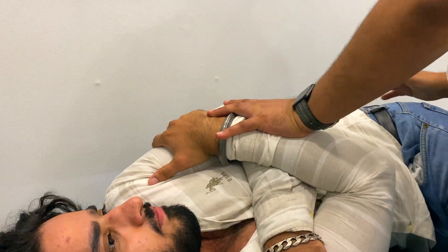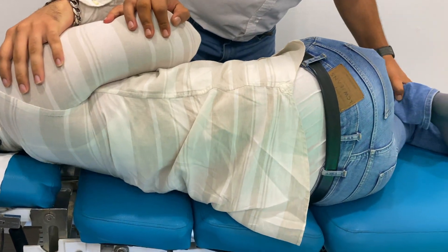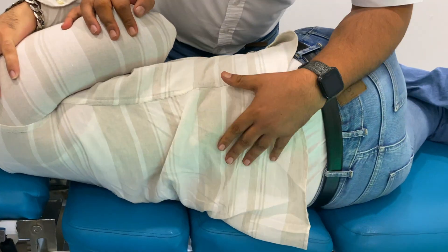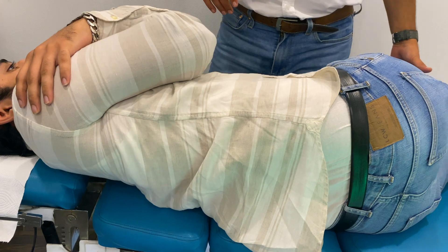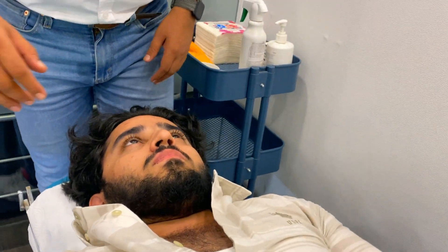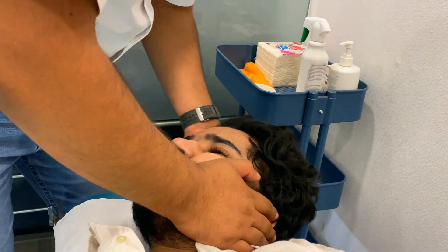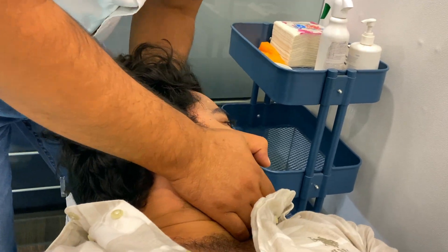Breathe out. Okay. This is your affected part. This is very elevated. Straight right in here. Easy. Okay. How did this adjustment feel today? It feels free.